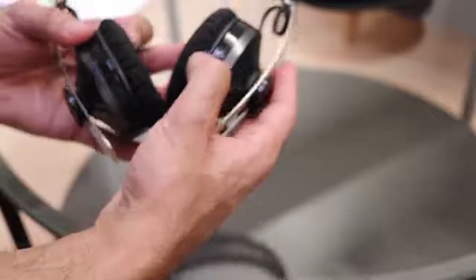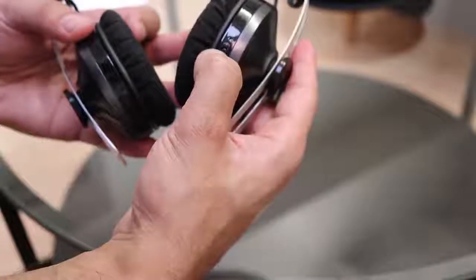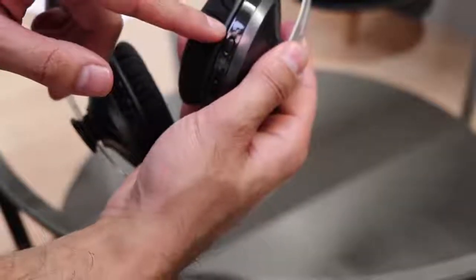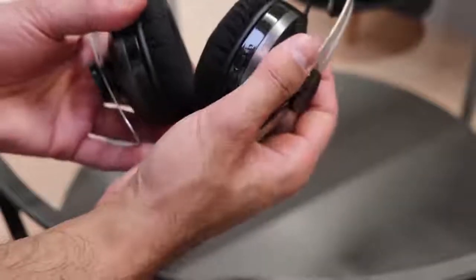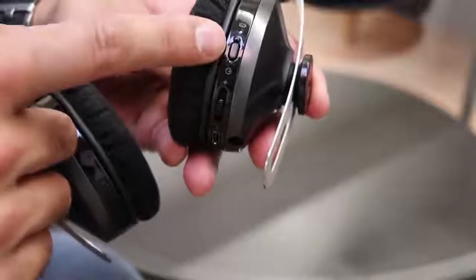To turn off the headphones, you just hold down the power button for about four seconds and it's turned off. It gives you a red flash as confirmation and the audio confirmation says 'power off.'